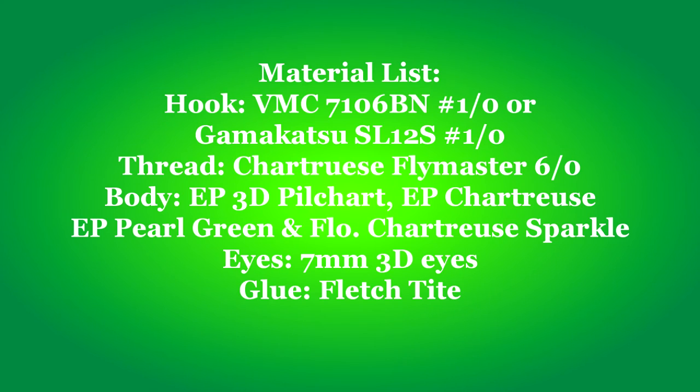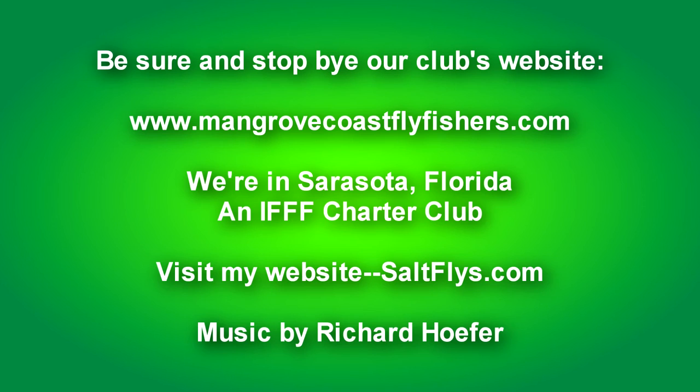Anyway, this is the finished product. And I'm calling this one 'If It Ain't Chartreuse.' Thanks — we'll see you next time.